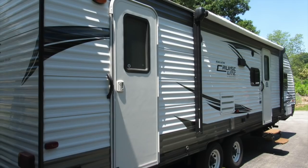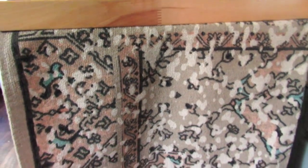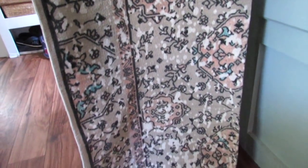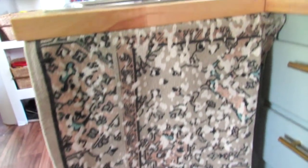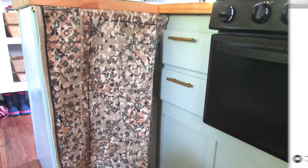I recently shared our RV renovation — I'll have that linked in the description below. We had to take out one of the cabinets in the kitchen, so I had another rug from Five Below that I just cut down to size and made it kind of like a curtain for our kitchen area. I love the print — it actually fits the decor in our RV perfectly.